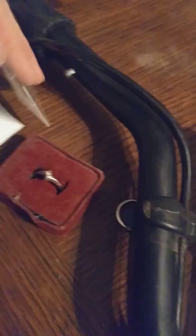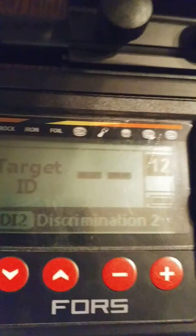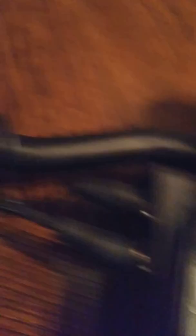And then our next one will be a V-nickel. And then we will do a 1907 Indian head penny — 83 on that one. Solid 85 on that one.